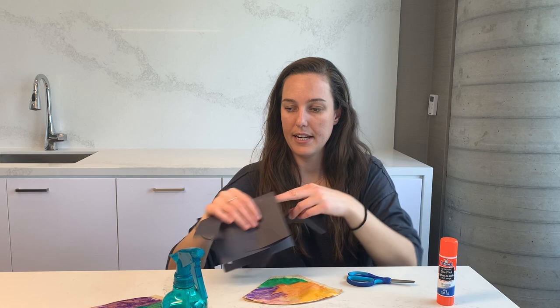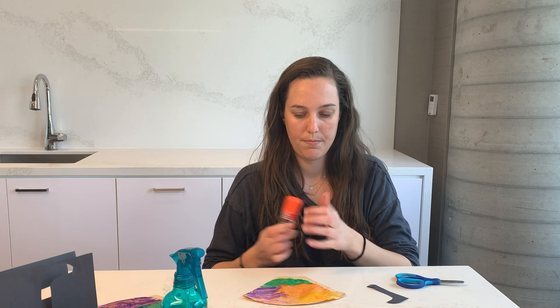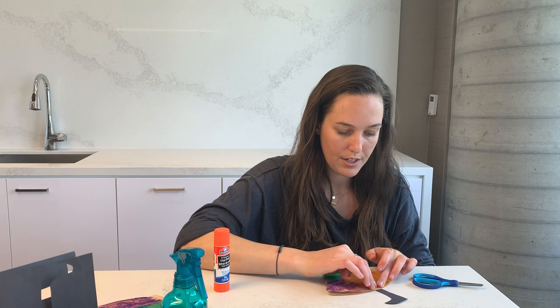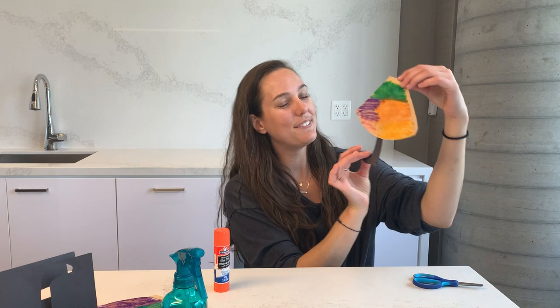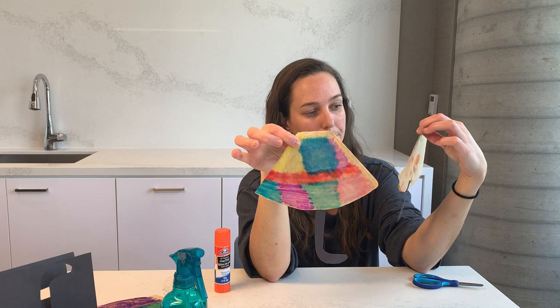I'm going to take my glue stick here and glue our umbrella handle to our umbrella — a little bit of glue down — and pop that on to the bottom part of our coffee filter. Let it completely dry so it's nice and firm and then you have your coffee filter umbrella! Here's another one I made too that's even more dry. Really cool — you can experiment with blending colors, like the blue and the red blended together and made a purple. See what your kiddos think and let us know how your activities turned out. Thank you so much for tuning in today, I hope you enjoyed the activity and we'll see you soon, bye!